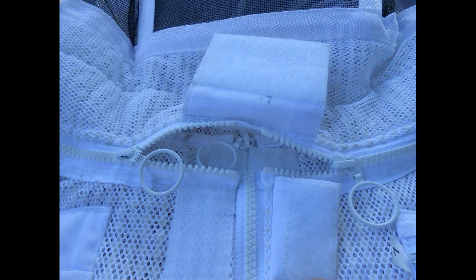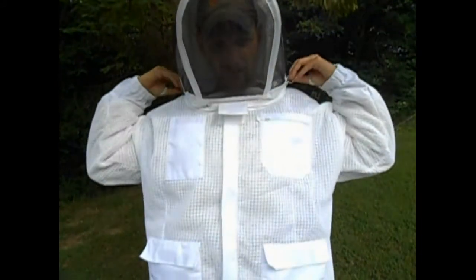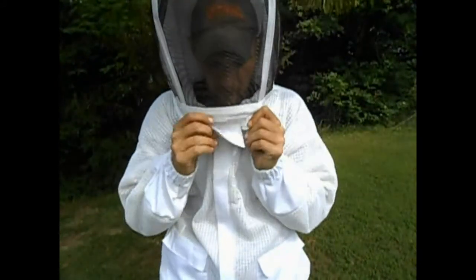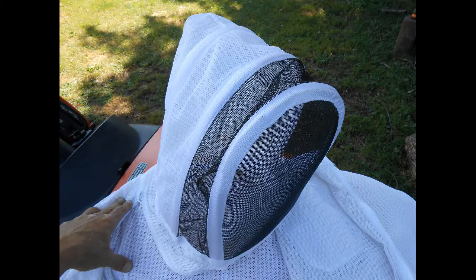Let me get in here where you can see. Lift this up — I've got two zippers here, and this folds back. I've got two large pockets here which I can fit my hive tool, queen cages, or whatever it might be. And then I've got a pocket here that zips, and a pocket here without a zipper.